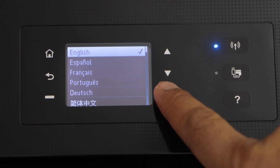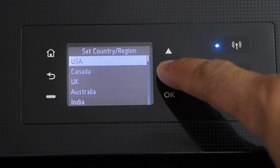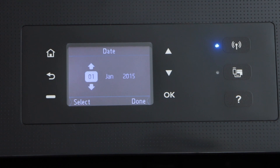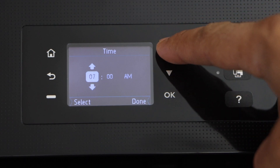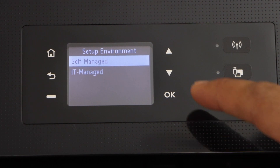Go to the printer display panel. Select your language and press OK, then confirm it. Select your country of residence and press OK, then confirm it. Select the date and press OK. You can also select the time and press OK. For the setup environment, you can select self-managed. If it's managed by IT, they will select it automatically. For home use without an IT expert, just use self-managed and press OK.